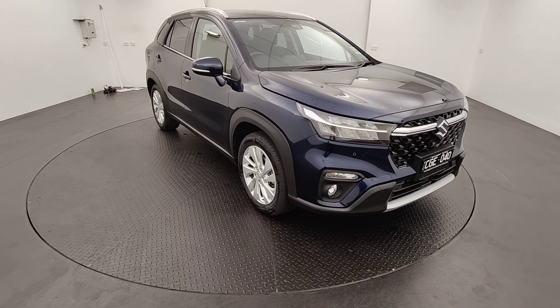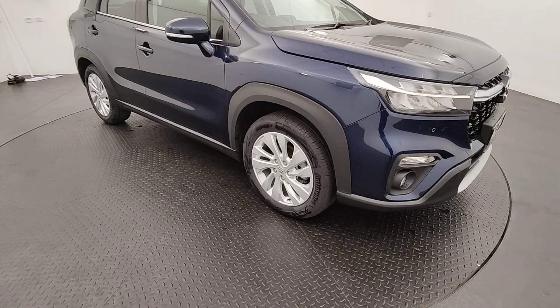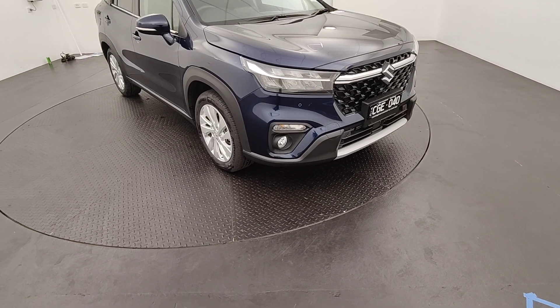The main difference you can tell from the outside is your wheels there. You've got a nice 17-inch alloy rim there, which provides a nice smooth ride on the road, with a nice black fender ring just to give it a good outline around the car.